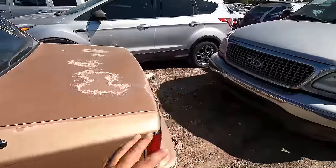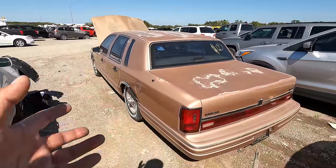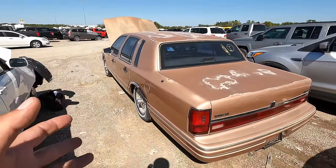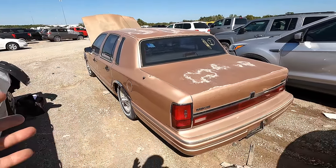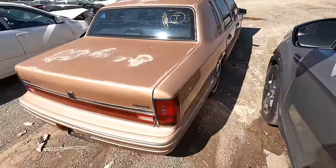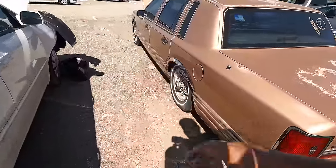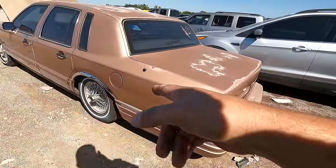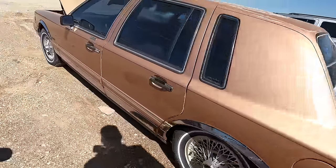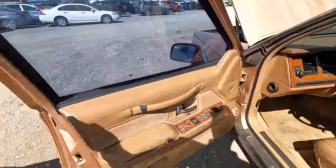Engine damage can mean a lot of things, but it definitely says it doesn't run. This is a very interesting color — kind of a pink peach sort of color, and it seems to change depending on where I'm standing. The back end is sitting on the ground, so I can't remember if these had air bags or the air shocks with a little compressor under the hood. Let's take a look at the interior.